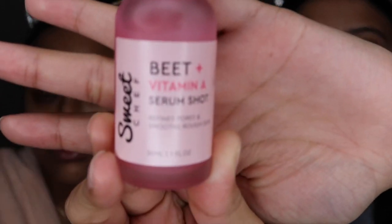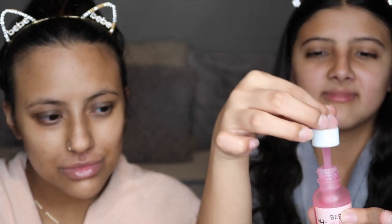Moving on to our lips — we're going to be using the St. Ives Lip Scrub in watermelon scent. This stuff smells amazing and will leave your lips super soft. Next, we're using our Beet + Vitamin A Serum Shot from Sweet Chef. This refines your pores and smooths out rough skin. You apply it after cleansing and toning, using a gentle tapping motion until it's absorbed, then follow up with a moisturizer of your choice. Face rollers are also great for under-eye circles, wrinkles, acne, and helping skincare products absorb more easily.